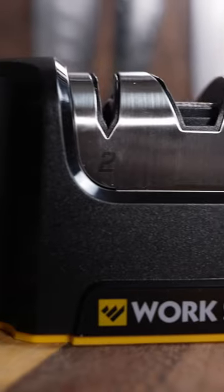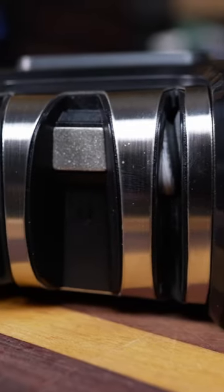This device has a very nice rubber base all along, and it really stays nice and firm in place. It has a diamond plate for sharpening scissors. This is a 20-degree sharpener.